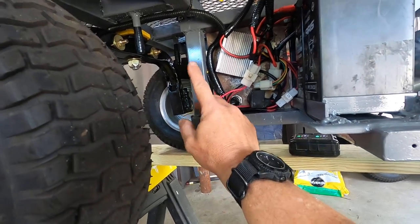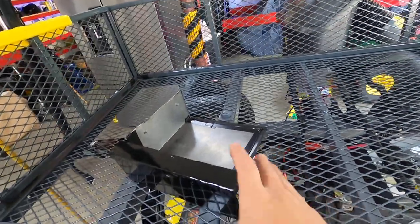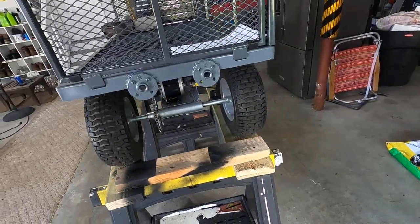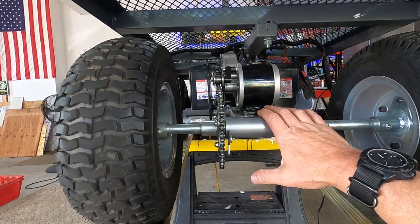I took some threaded rod — I didn't have one long enough — so I ran it all the way through and bolted it up to the top. You can see it's pretty much complete. The whole ATV setup is pretty slick; the motor and everything else is in there.